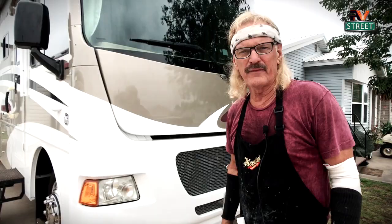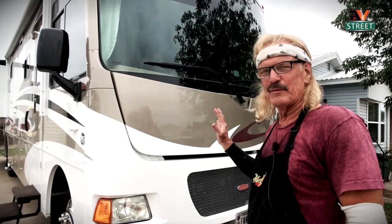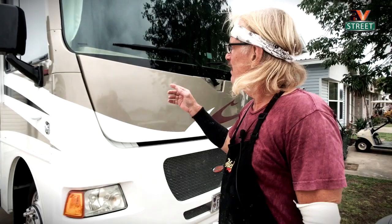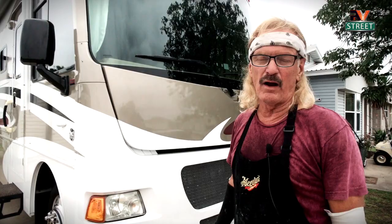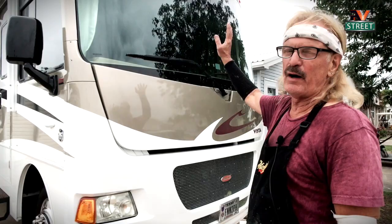Now that I'm up here on the front, this is one of the awesome benefits of using Rejects. When we're traveling in the RV in late spring and summer and this thing is just splattered with bugs, with Rejects you just come in with a damp cloth and those bugs come right off. I put it on the windshield and the front of the coach — both glass and the front surface — to get rid of bugs and repel water. It's a great thing.